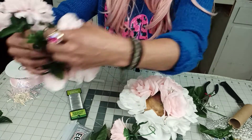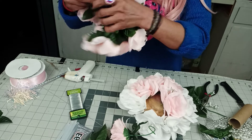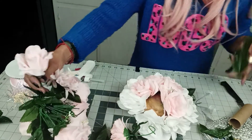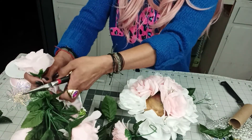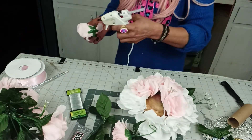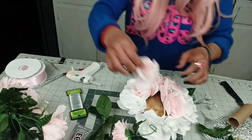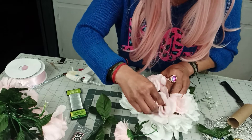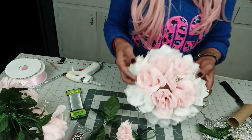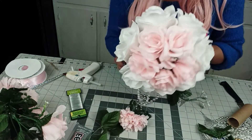And another rose. Make sure your stick — or your wire — is straight. Put them in like this. There we go. If you'd like to add more roses, by all means do.